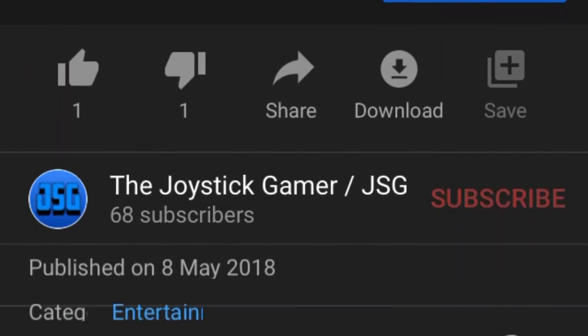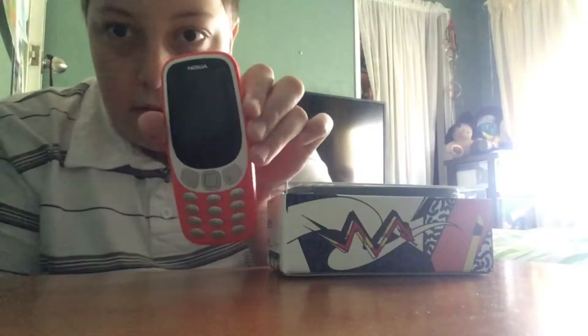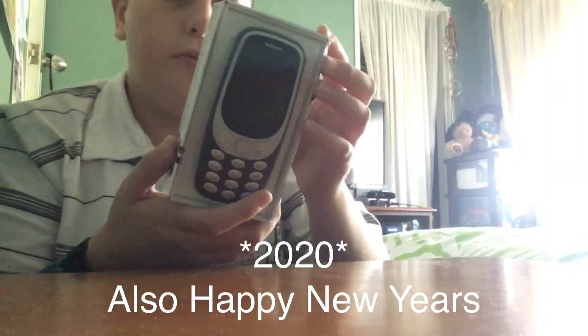Fans of my channel would remember I unboxed one of these two years ago. I still have it — let me get it. It was this little guy that I unboxed back in 2018. And now I'm going to unbox it here in 2019.